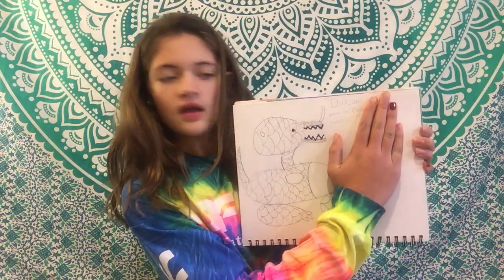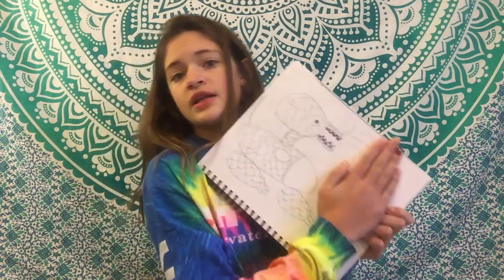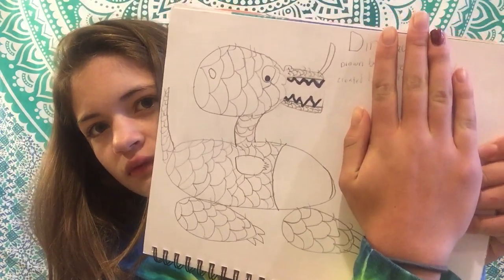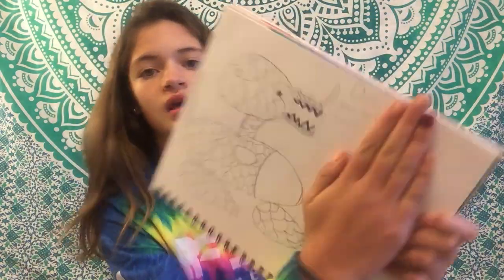So this is the first thing. This is a dinosaur. I got this for Christmas one year, and then my dad told me I should draw a dinosaur, and he told me how to draw it. I love that. I'm not really sure what that is. It looks like something my brother would have drawn.